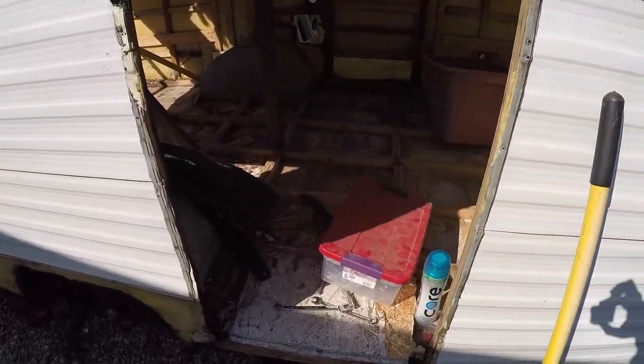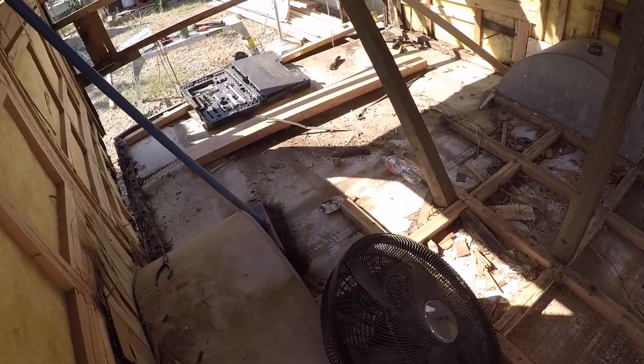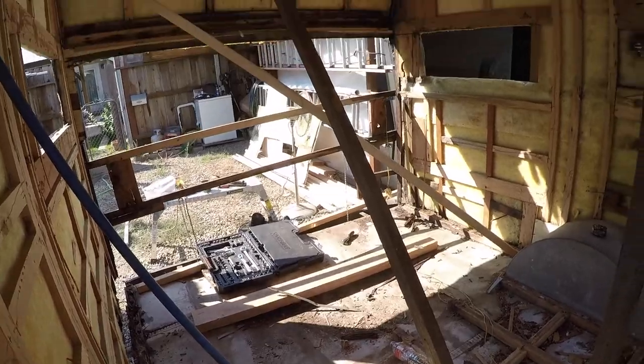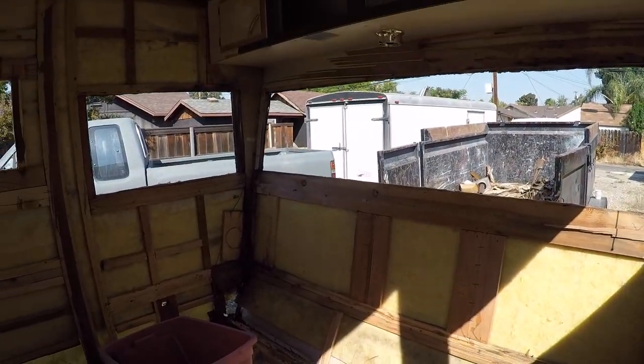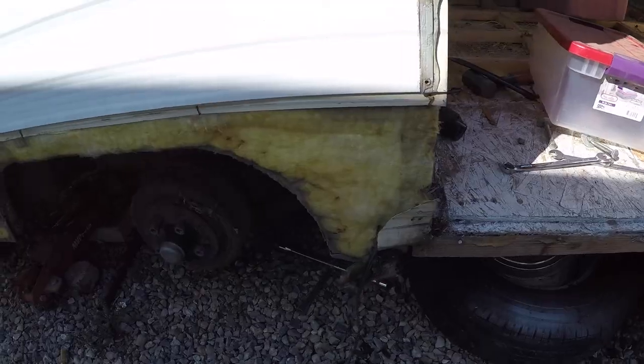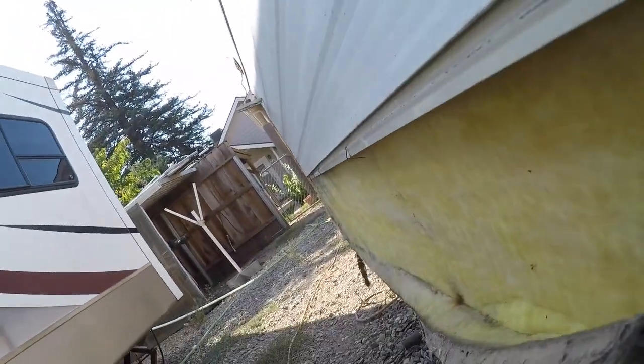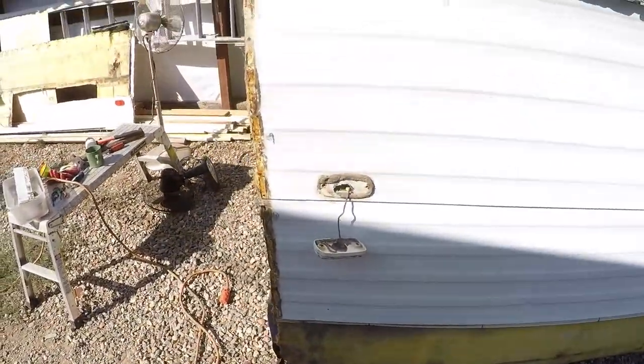I don't know what day it is now — it's like day five. Got the whole floor up, got my braces up, got all this exposed. Behind here is what I'll need to replace, along with all my lights.